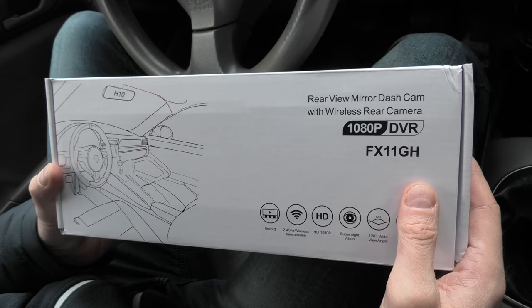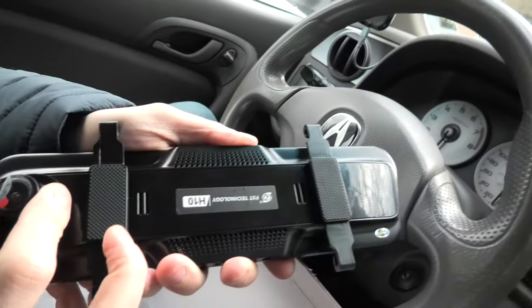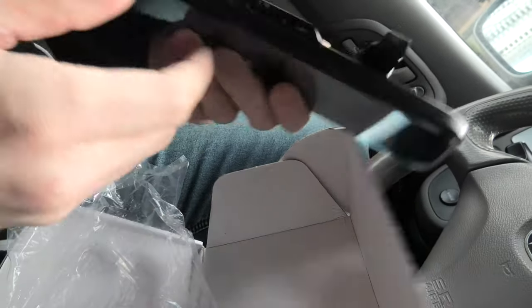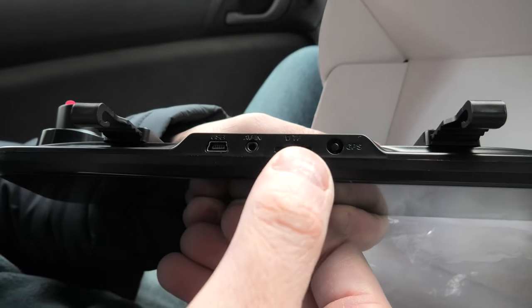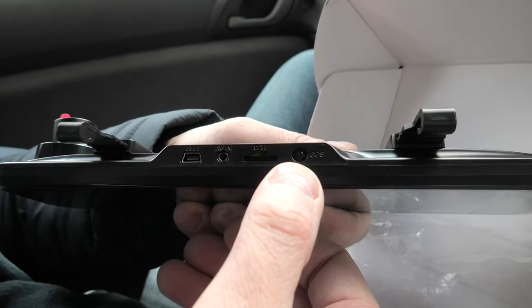The set comes with a 10-inch digital mirror that has a touchscreen, and a full HD front camera. It uses hooks to get installed on your existing OEM rearview mirror. There is a power button on the back and on the bottom. For ports, we have a USB port, a port for the wireless adapter which connects to the rear camera, a slot for an SD card, and a GPS slot — though this unit may not actually have GPS.